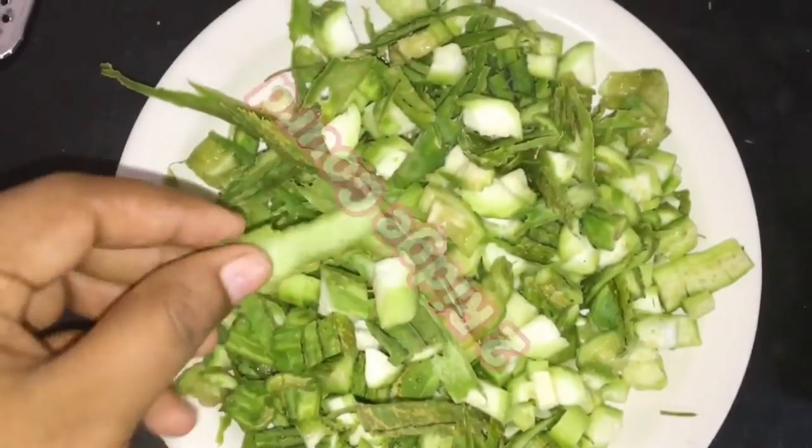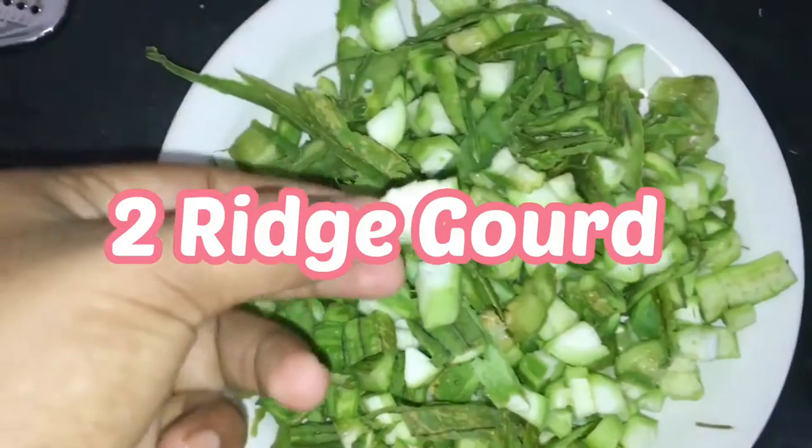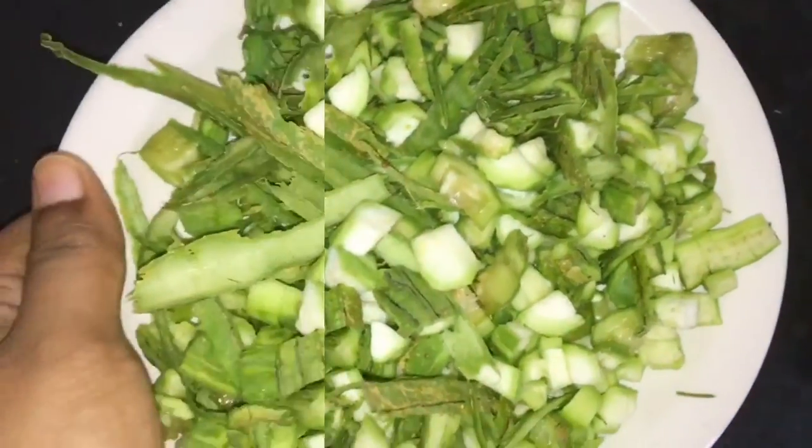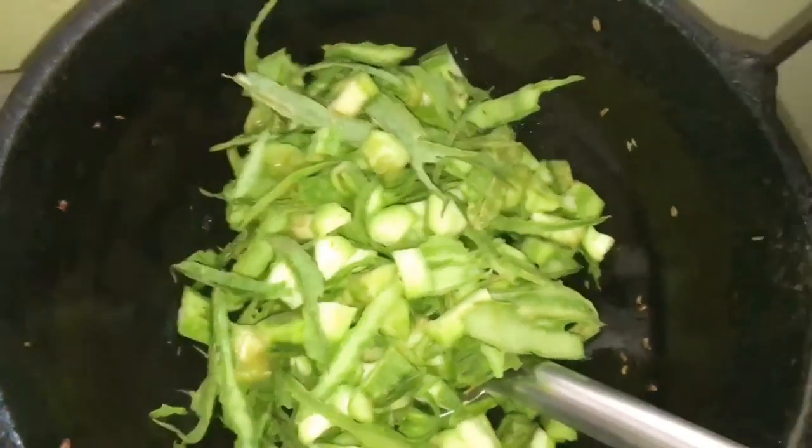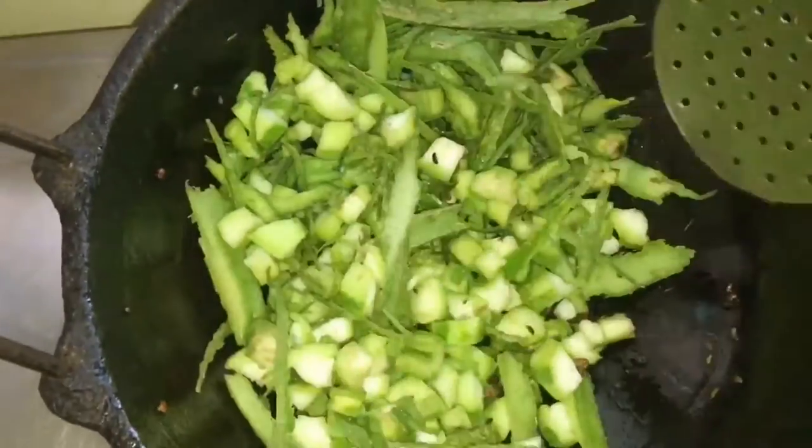Wash the ridge gourd and peel off the skin, and use that also for the chutney. Ridge gourd skin is rich in fibers, so I am adding that also to the chutney.